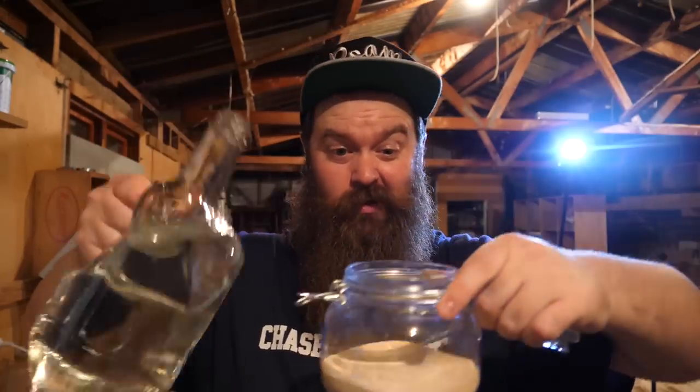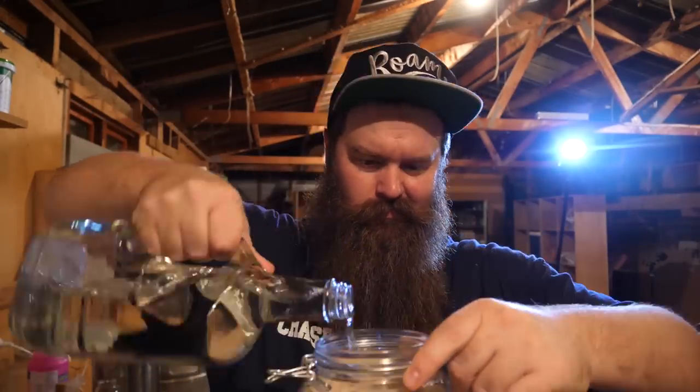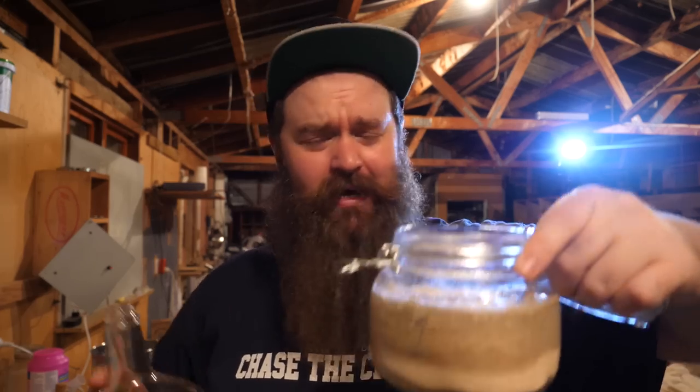Before I fill up the fermenter there's one more thing I want to do — proof the yeast in some filtered water. Ideally I should have put the yeast in on top of the water, but that's what it is — I'll give it a little stir instead.